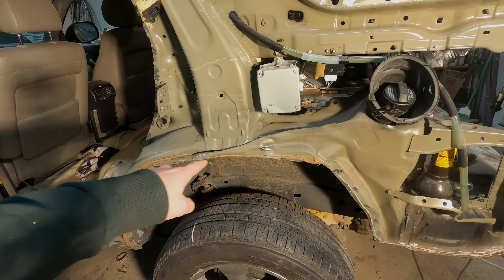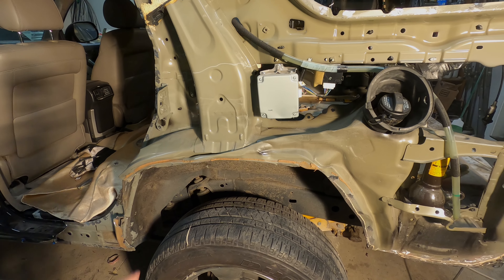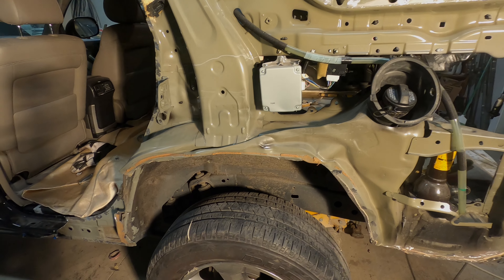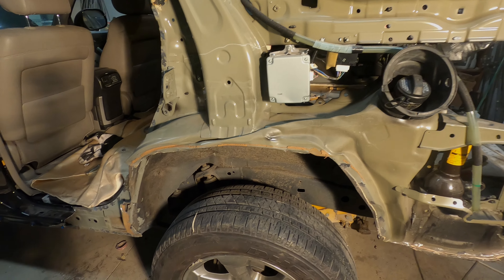As you guys can see, this is the piece that we're going to have to replace right here. So really quickly I'm just going to go around all the spot welds that are holding it onto the body, put a little mark on them, and I'll be right back.